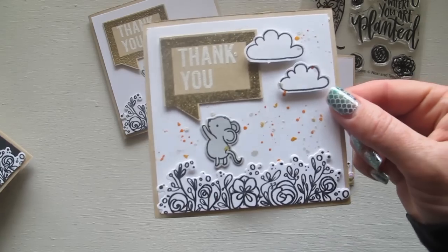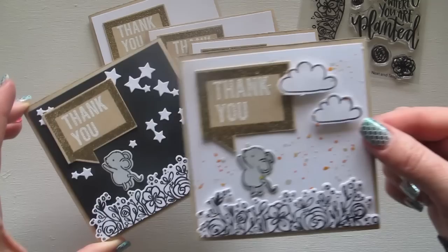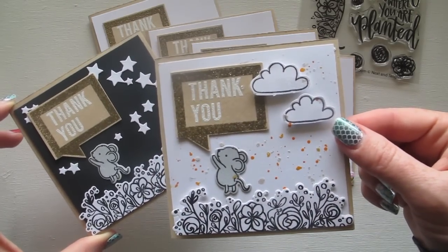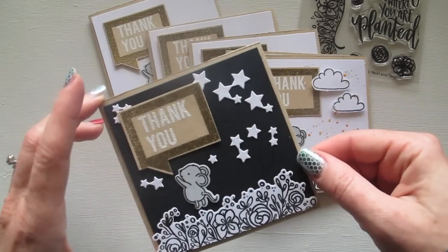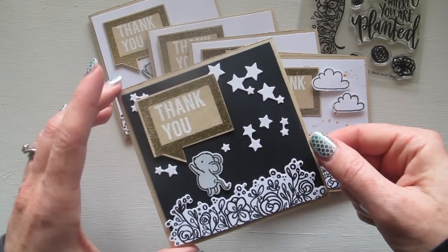I call these my daytime and nighttime versions. For the daytime one I've added some extra clouds from another Neat & Entangled stamp set, popped them up, and splattered some sunshiny drops in the background. Then for the nighttime version I've used black cardstock as the base and popped some stars on top as well.